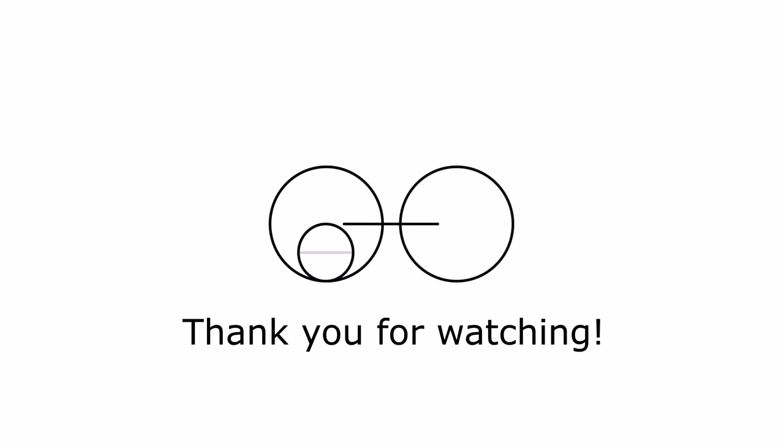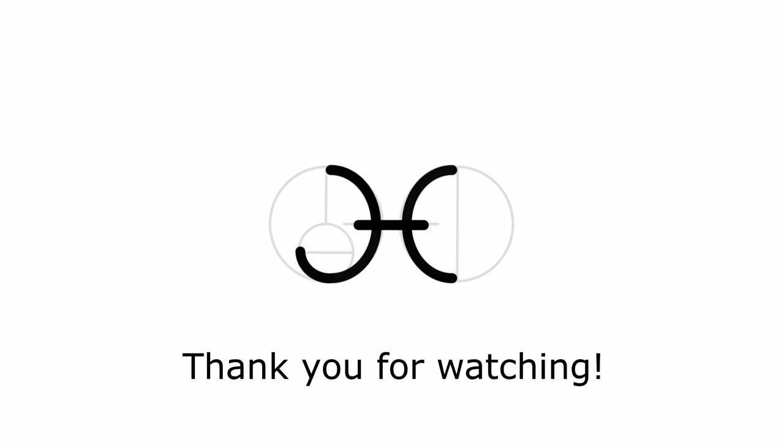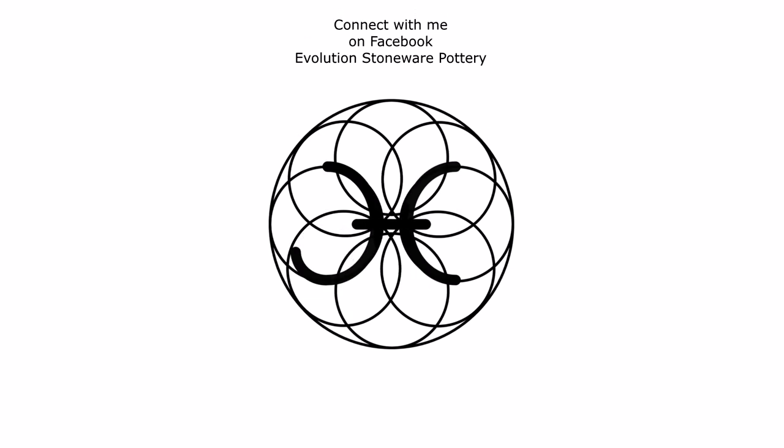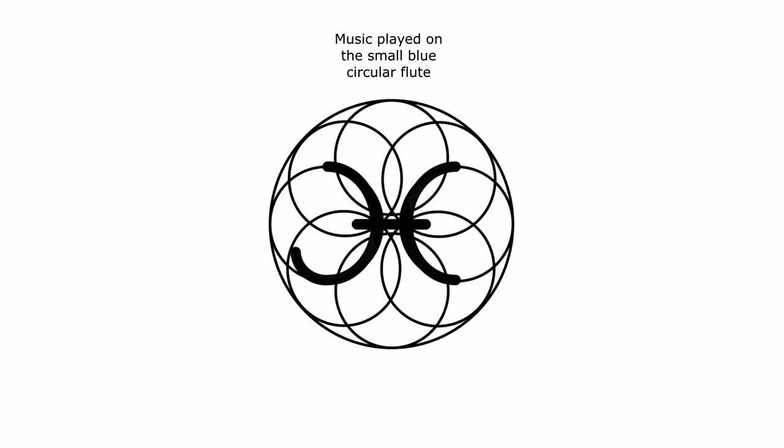Thanks, you guys, for tuning in to my circular flutes and transverse flute series. I hope you guys have had fun — I know I have. I'll see you guys later in my studio. Have a great day. Bye. Please subscribe to my YouTube channel, you guys.